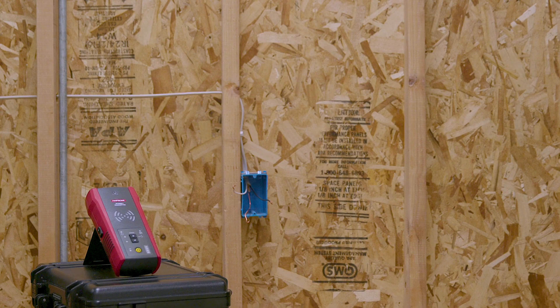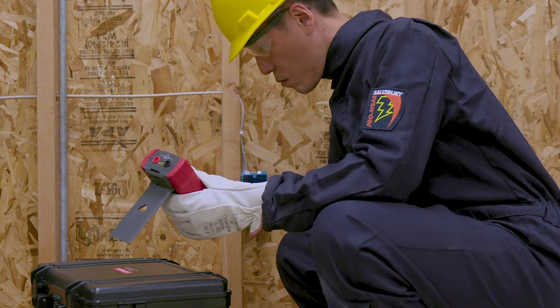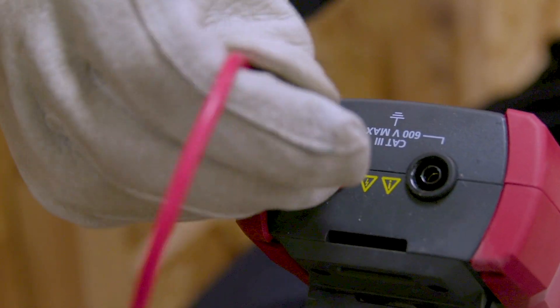The AT6000 Advanced Wire Tracer Series makes it faster and easier than ever to find breaks, opens, and shorts. To find an open, first set up the transmitter.